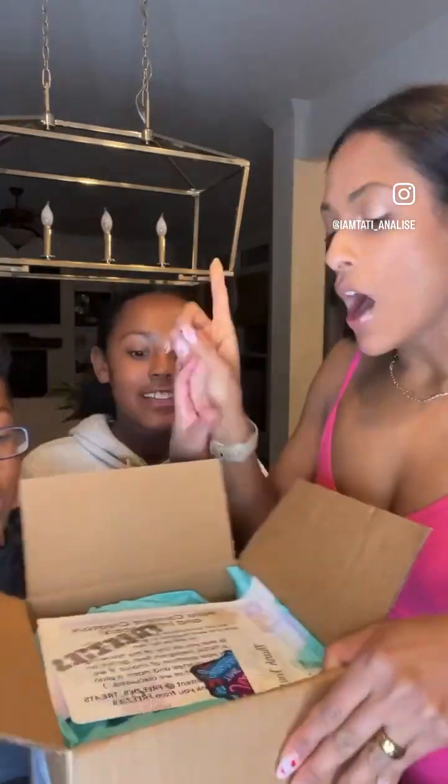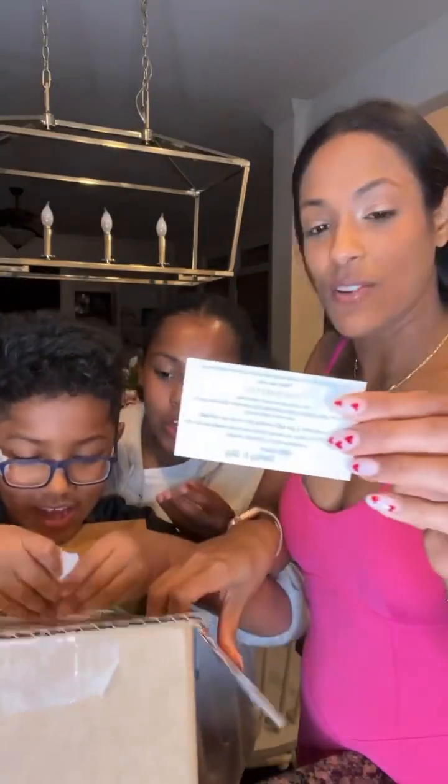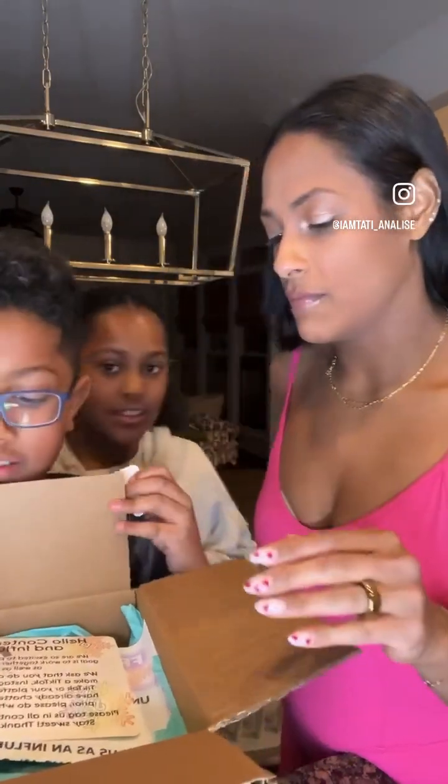We're going to unbox and have the kiddos try it — I may have one or two, I just did a workout. First, we got a little thank you card, so sweet. I did put the link in my comments and pinned it in case you guys want to go try it out. They are a small business, and if you use code Tatiana Dwight, that saves 10% off.